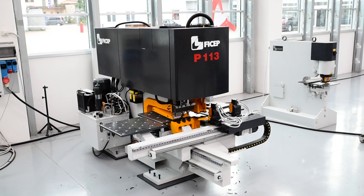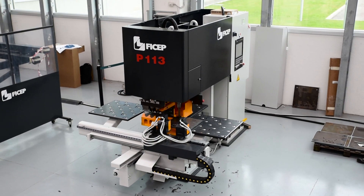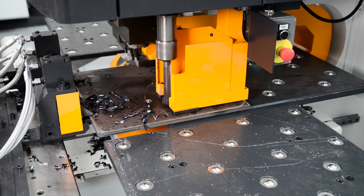The FECHEP P113 E-Plate Fabricator represents an extremely productive solution for small and medium-sized fabricators for the production of plate and angle components.